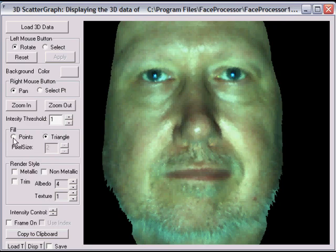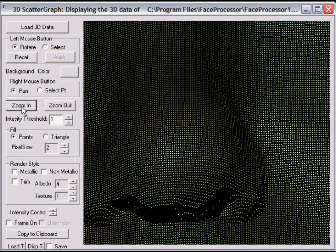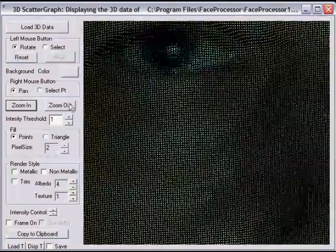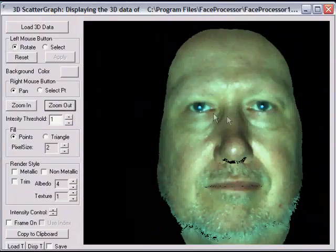If we go back to the point cloud you can see the density that we have on this type of image. And let's look at the surface now.